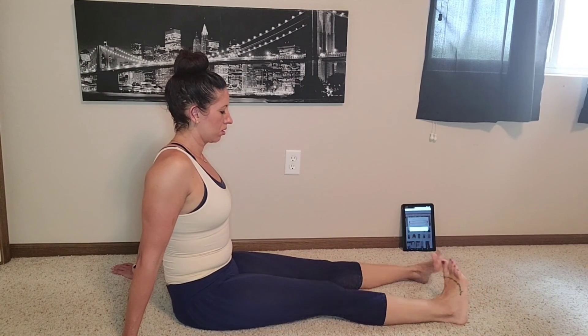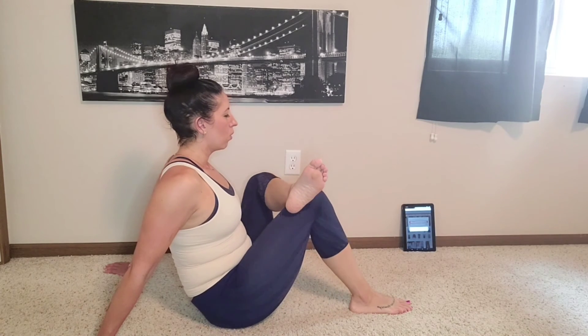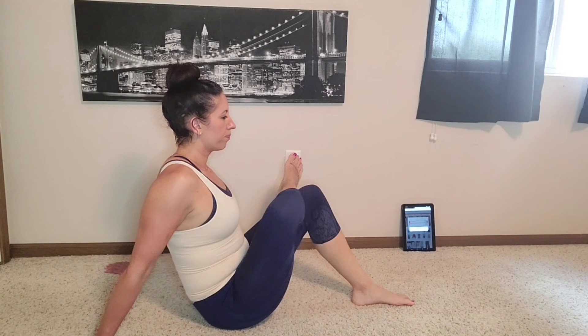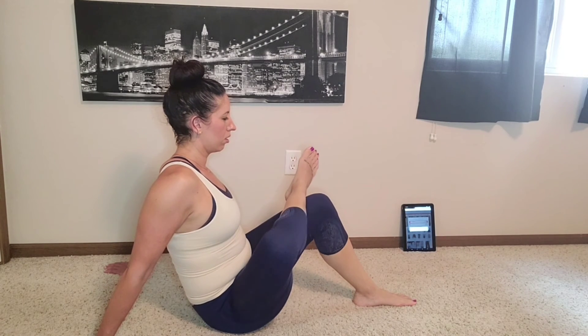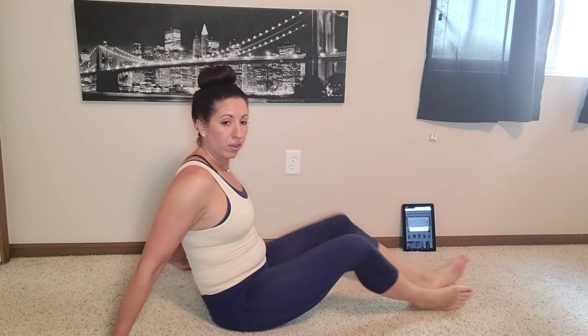Now we're going to do ankle circles — that lets my femurs roll a little bit in the hip socket without me having to carry anything. Then I'll go the other way. I'll bring one leg over, slide it in, stretch out any hip stuff — I can scoot myself in a little bit if I want to get a little closer. This is the time for me to reflect on: where am I tight, what's strong. If you could rock back and forth a little, breathe — I'm so proud of you. We did hard things somewhere, I hope you kind of forgot about it because now you're just stretching. Then I'll switch.